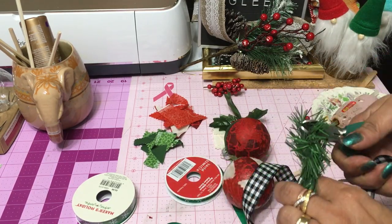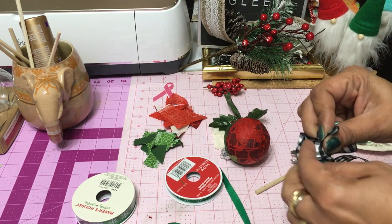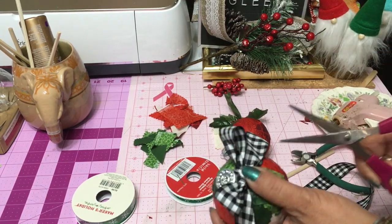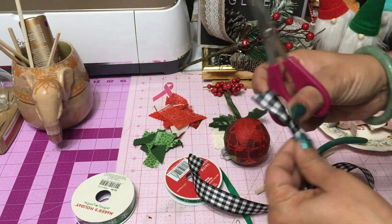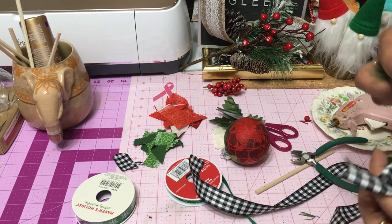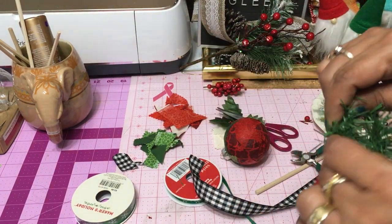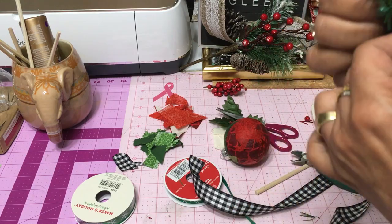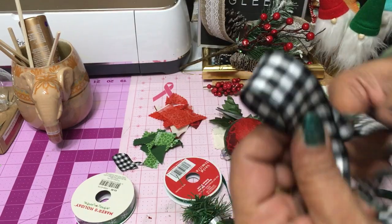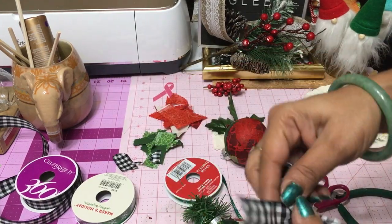Once our Mod Podge is completely dry, it's now time to just decorate our little ornament. And you can go any route you want — you could use glitter, ribbon, red and green — completely up to you. But I happen to have this plaid checkerboard buffalo check ribbon. I know it's on trend right now, so I decided, why not use that? And I added a piece of a garland tie from the Dollar Tree and also leftover berries and holly leaves that I had left over from other DIYs to decorate my ornaments.